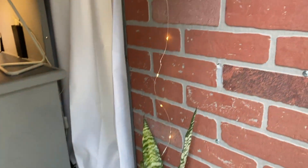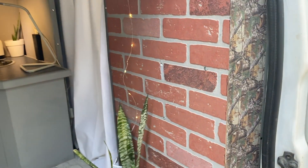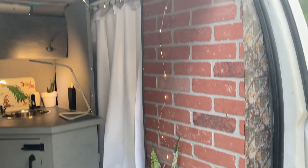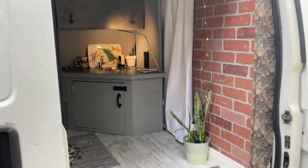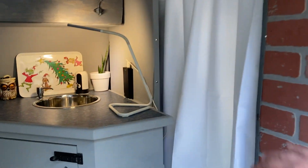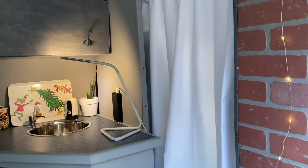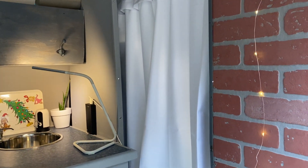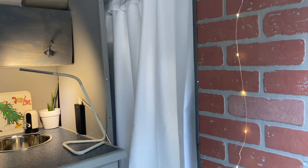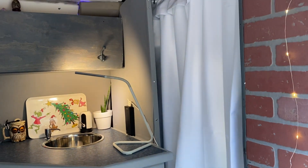I used birch veneer quarter-inch panel for this wall here. And this is a blackout curtain which I use for that area for privacy and to block the light.